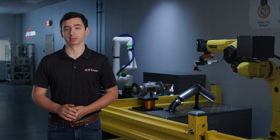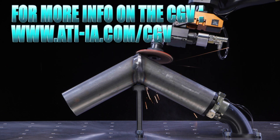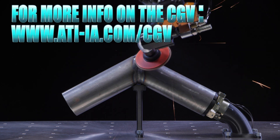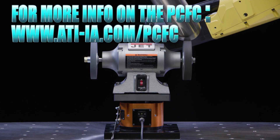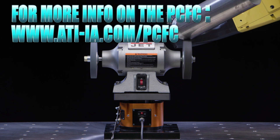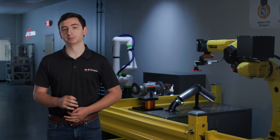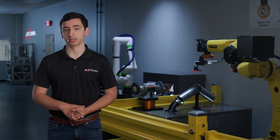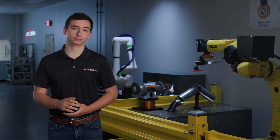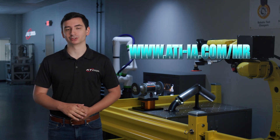There are many ways to approach your project. Today, you saw the CGV employed in a process-to-part application to blend weld seams — a great solution for light-duty weld cleanup. You also saw how our PCFC can be used to add compliance to a rigid tabletop grinder in a part-to-process application. If you would like to talk more about these material removal applications, or if you have a different one you'd like to discuss, contact the material removal team at www.ati-ia.com/mr. We look forward to helping you start your automation journey.